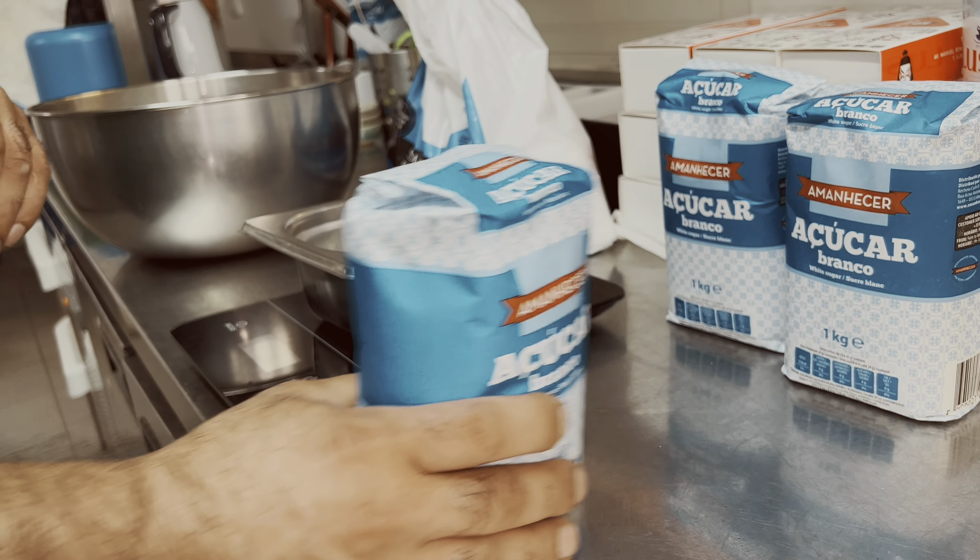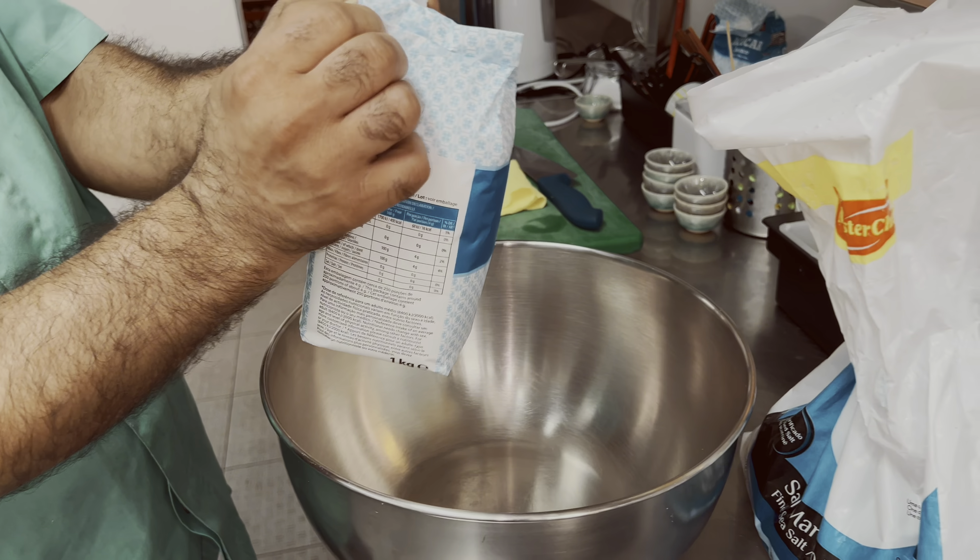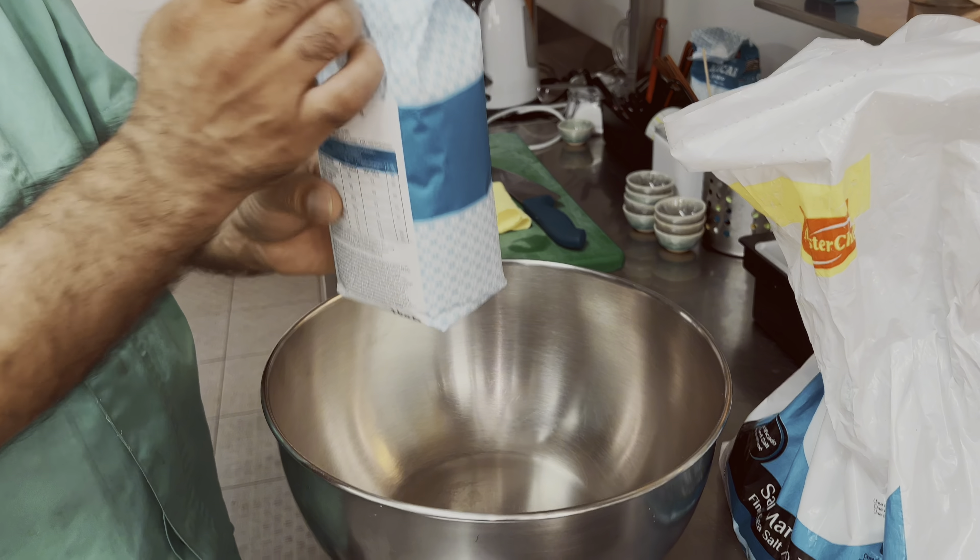I got some rice in here. I'm going to put some ice. I'll put the milk away.